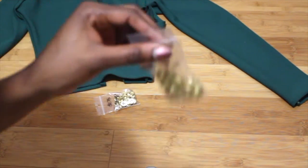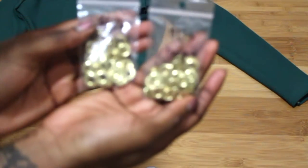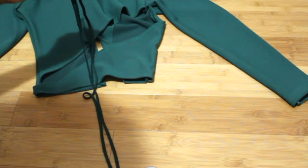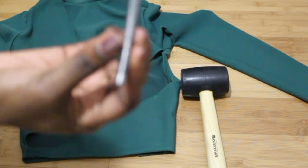Here is the setting tool, here's the anvil, and here are the grommets. The washers are what will go behind the grommet to secure it in place in your fabric. This is the thread or string laces that I'll be using to put inside my grommets.